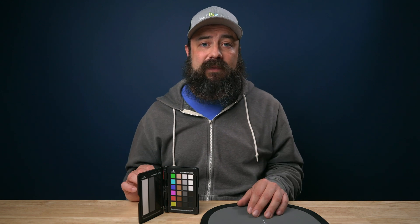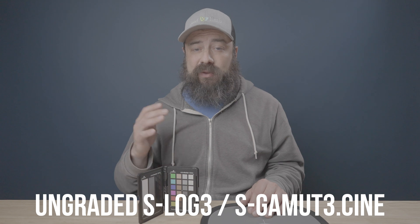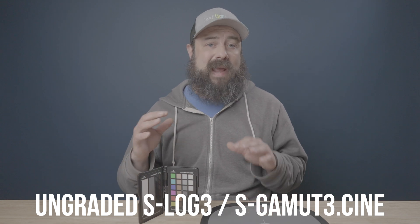I think we should be using log as much as possible when shooting video because it gives you the maximum dynamic range and the best quality image. For all of this today, I'm going to be shooting on the Sony FX3 in S-Log3, S-Gamut3.cine, and that's what I shoot everything in. What's going to happen in this video you could use for any log footage on any camera, but that's the example I'm using here.